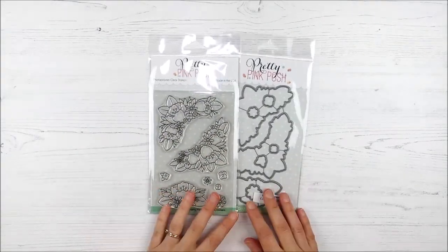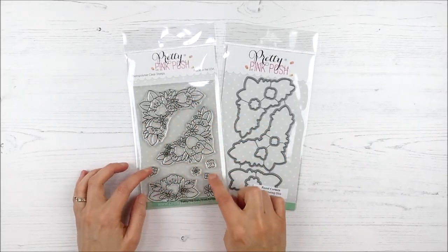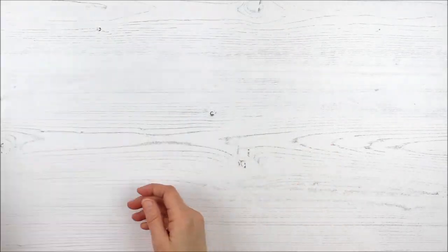Next up, we have the beautiful Floral Corners stamp set. There are two beautiful corner sprigs of florals and then a great center image and a couple of little tiny images, and coordinating dies for each of those as well.